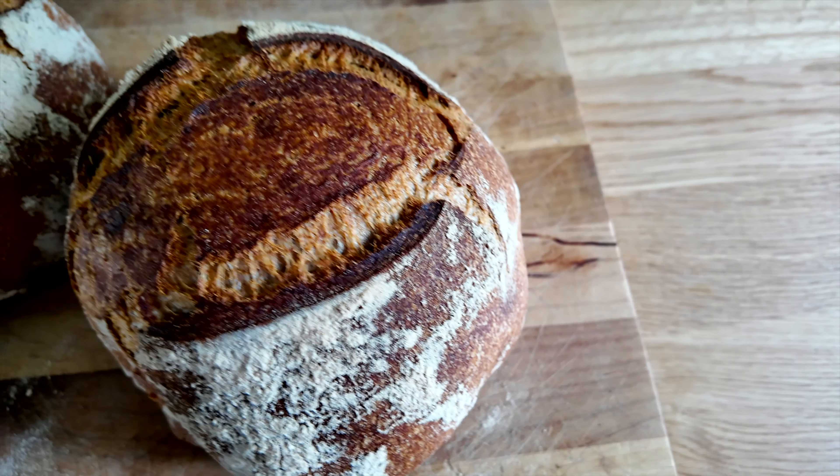There is nothing more rewarding or delicious than making your own sourdough on a regular basis. The only challenge is figuring out how to make it sustainable in your lifestyle because, let's face it, bread making takes time and energy. I have been making my own whole wheat sourdough bread on a regular basis for several years now, and the reason why I've been able to make it sustainable is that I've taken most of the rules for bread making and thrown them right into the bin. In this video I'm going to teach you the lazy person's way of making the absolute best light and fluffy whole wheat sourdough loaf.